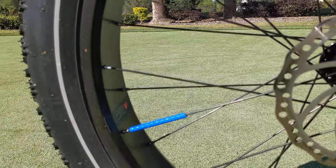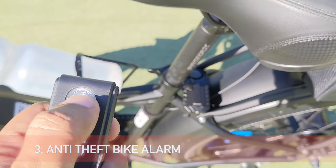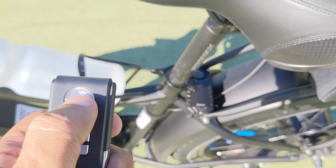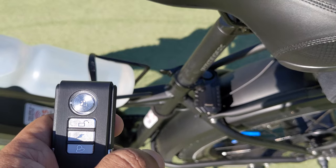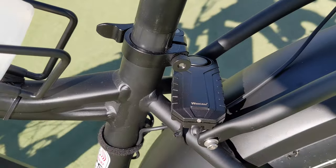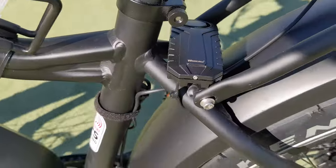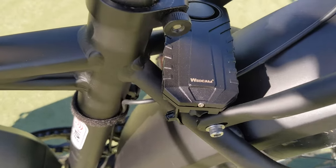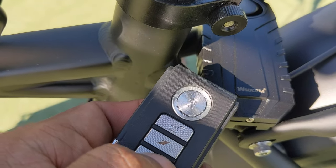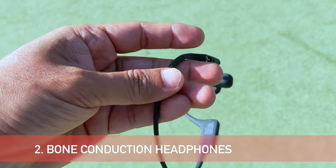My favorite item in the list is the theft bike alarm. Just enable it with a touch button and wait a few seconds for confirmation — the bike alarm is activated. If someone tries to move the bike, it will give a warning, and if they keep trying to steal it, the device will produce a 115dB loud noise.